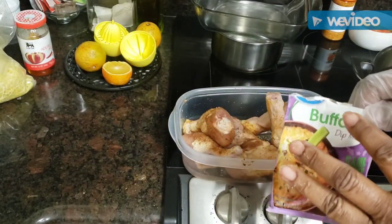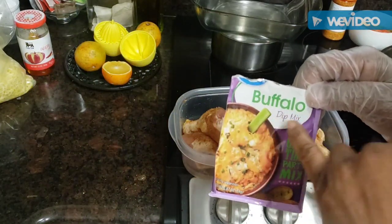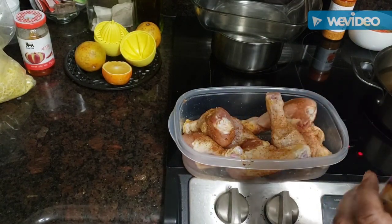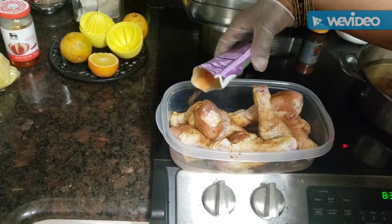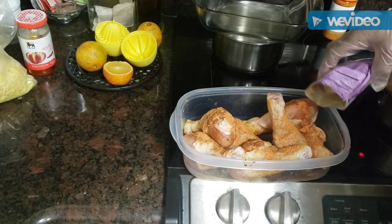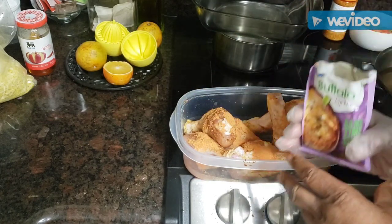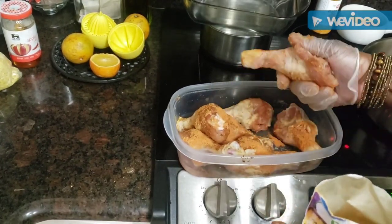Somebody gave me a box with about 40 packs of this buffalo dip mix. It has a very good taste to it. I've already seasoned my chicken with my usual seasoning and I'm going to go ahead and put some of this buffalo seasoning on them, then put some flour on — pretty much all of it.